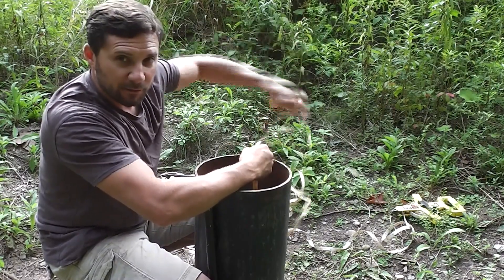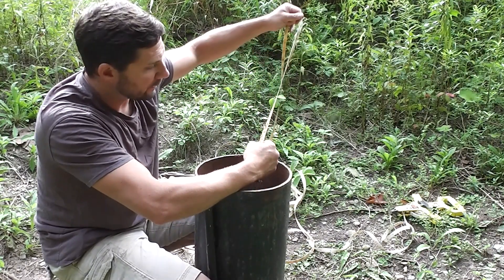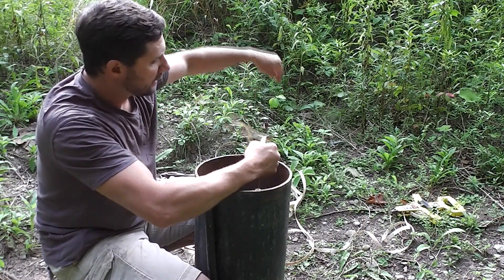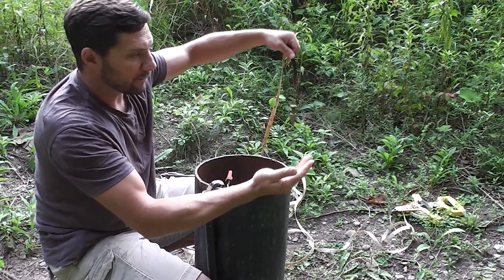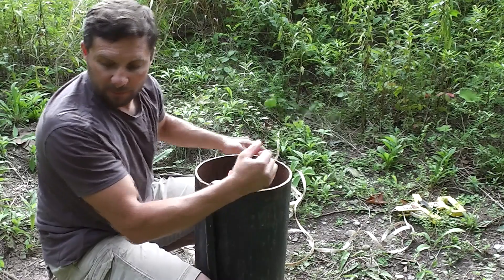You can also kind of get a feel for the water quality when you're doing this, as far as minerals and stuff. You can see that this tape was pretty dirty, but the water is actually fairly clear — it's coming off with a little bit of a rust tinge, but that's pretty expected in a well.